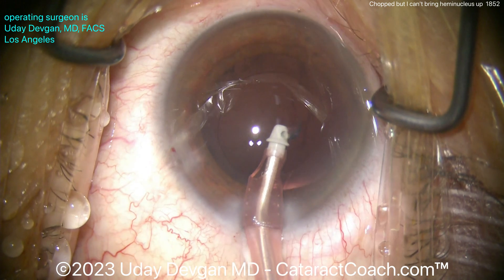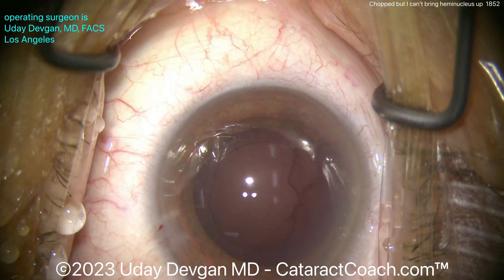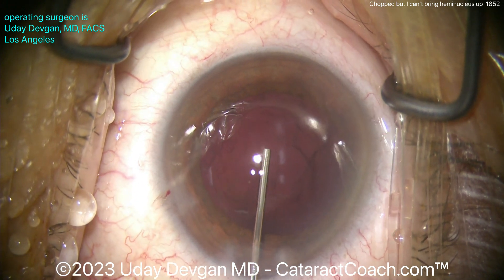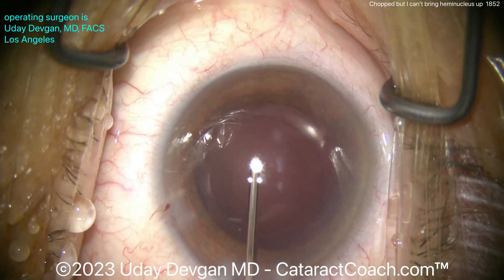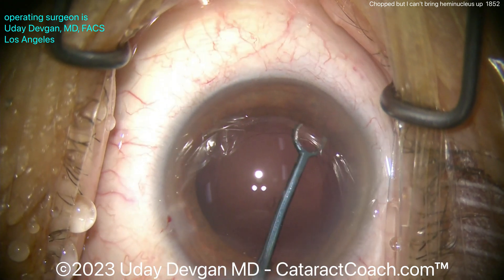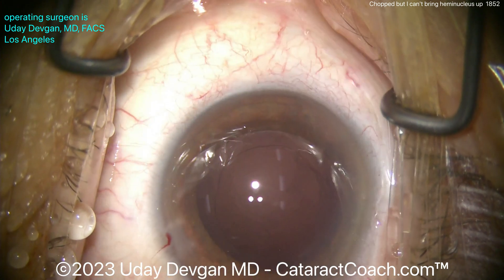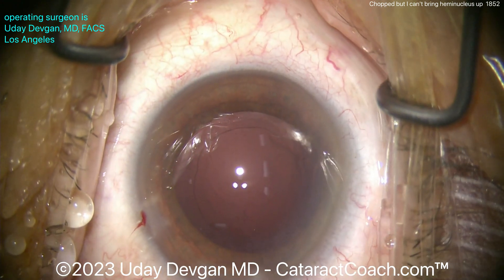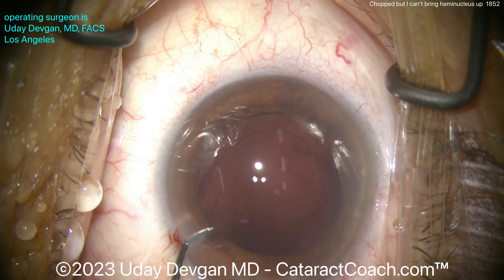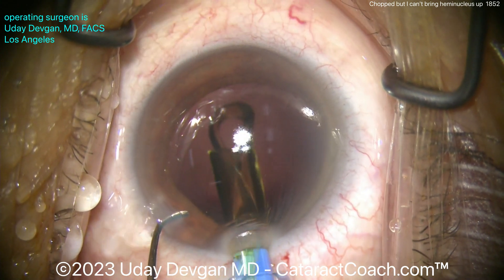There are other issues too. If you don't have great settings — say you have too much vacuum and the nucleus is too soft — you try to vacuum through it and it just goes right through the piece. Sometimes you have that crumbling nucleus that's a little too soft; that can be an issue. If the fluidic settings aren't appropriate and you don't have enough vacuum holding power, it can be tough to bring pieces up out of the capsular bag. Also, if you have a loose connection on your sleeve, your tubing, or your aspiration tube on your handpiece isn't fully tightened and you have a little leak — that could be an issue too.